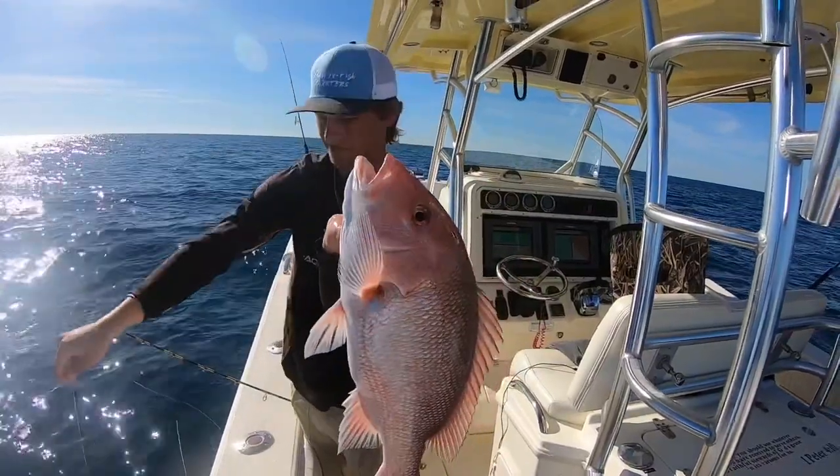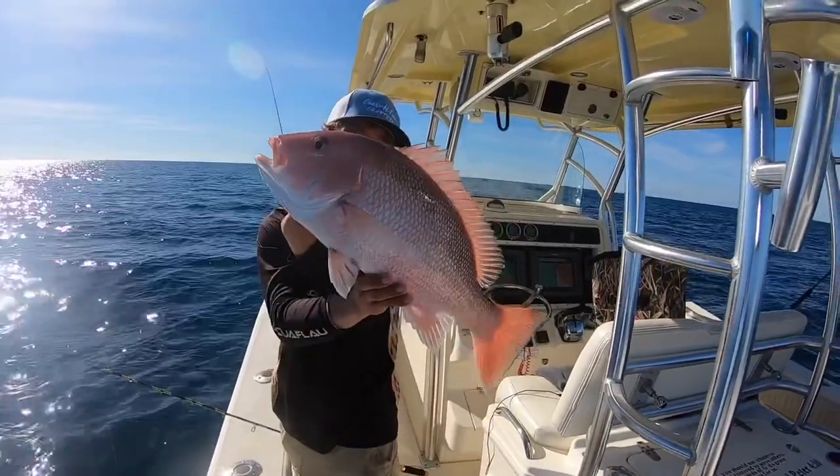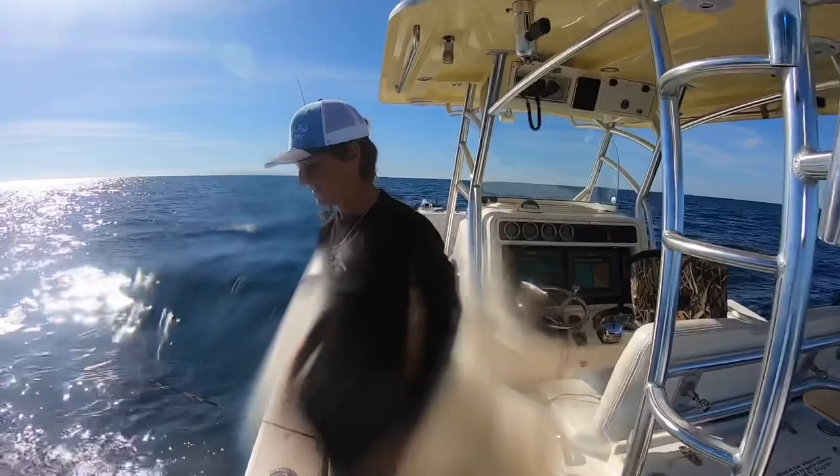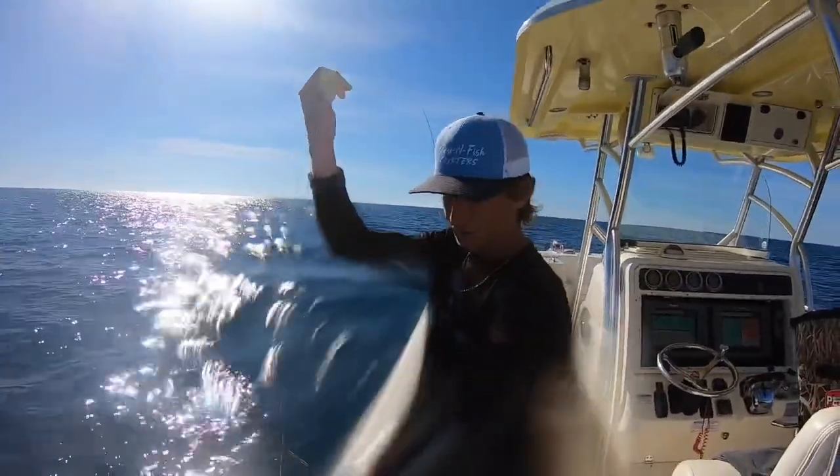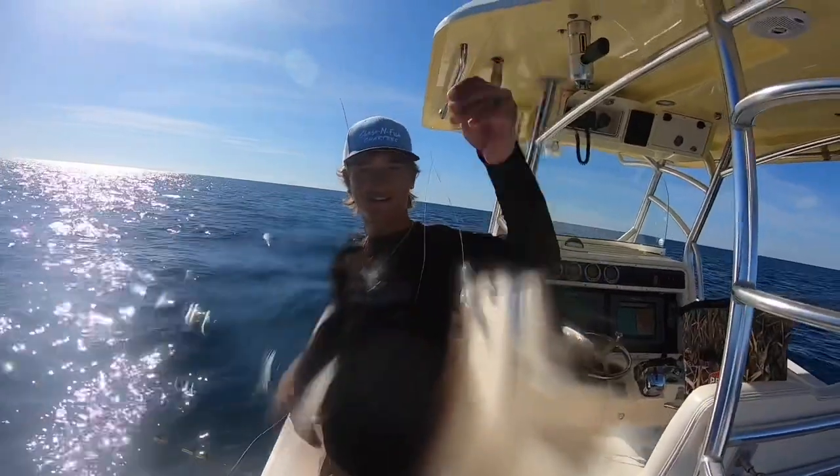Just popped him right there on the Jig. Not ready to snap it, so we're going to throw him back. There we go. But there you go — that's the new Spro Jigs for you. They work.